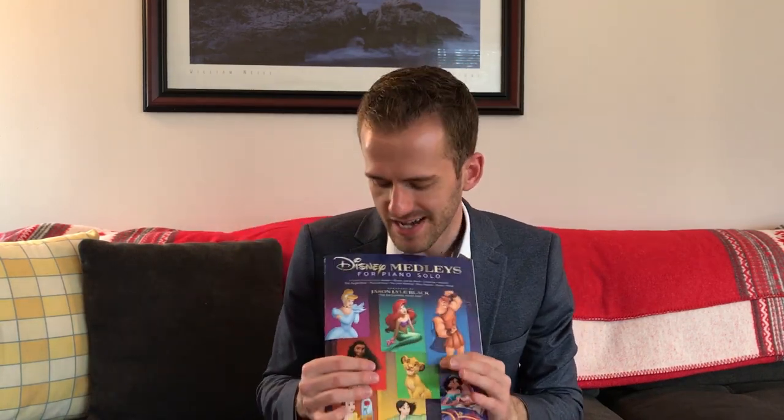So there's a Little Mermaid medley, there's a Beauty and the Beast medley, an Aladdin medley. Go to my website and click on the store link and you can get this book. You can get it signed. It just came out and I am so excited about this.